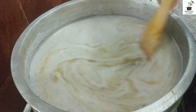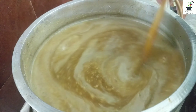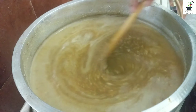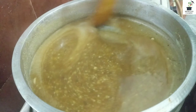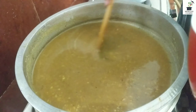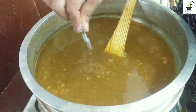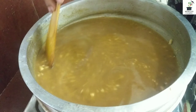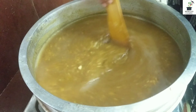We will add nuts. Make 4 to 12 cups of jaggery. We can drop 1 cup of jaggery in the water. I have 1 cup of jaggery for this.